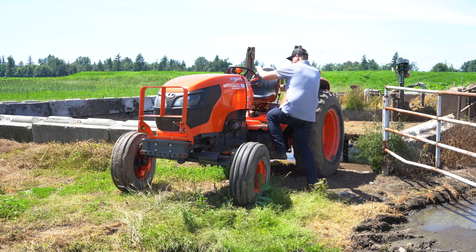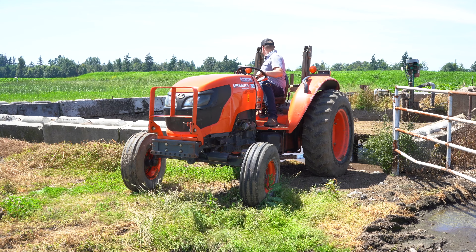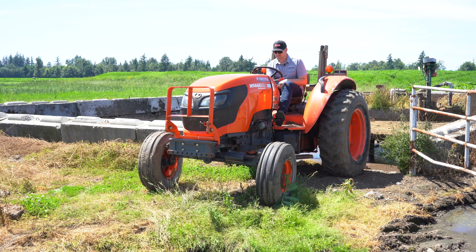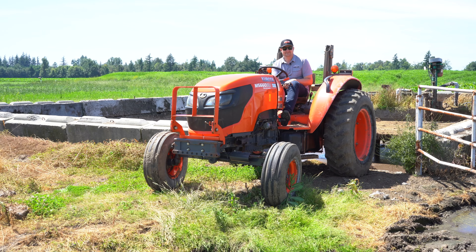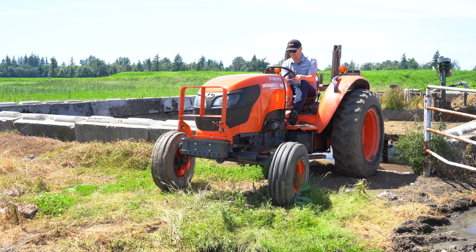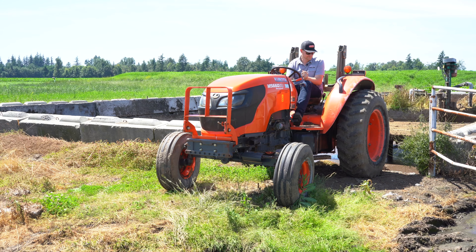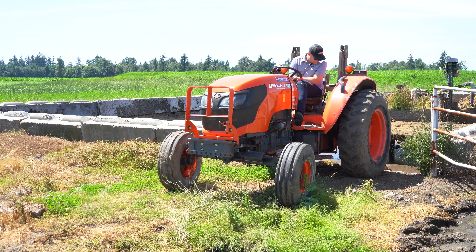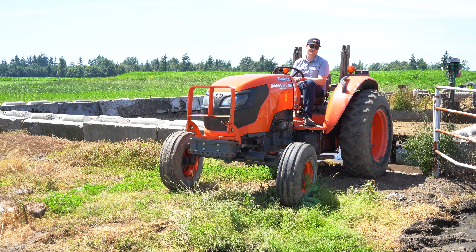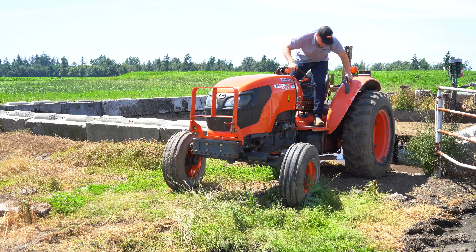The bigger things I need to check out: how many hours does it have, does it start, does it drive? It's hooked to an auger pump right now so I'm not gonna drive it — I'll take the guy's word that it drives. It's got 1500 hours on it and starts right up. The park brake's on — if you take that off it might roll back into the pit. The seat's a little loose, might need a little work on the seat.